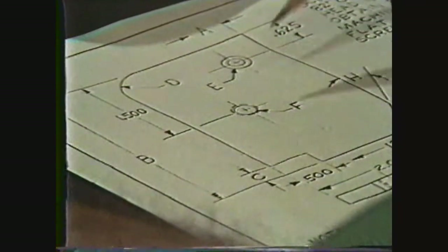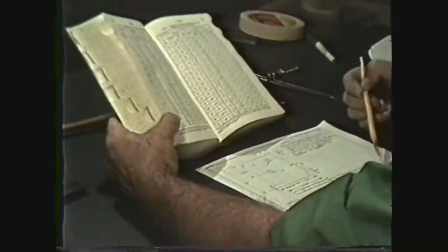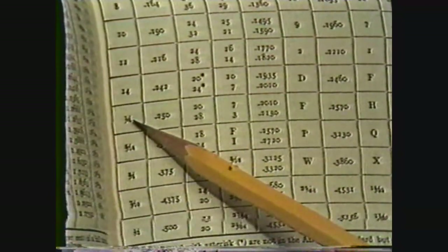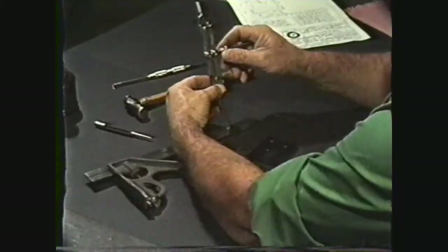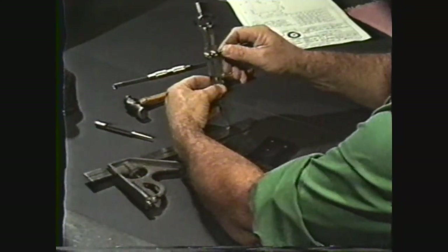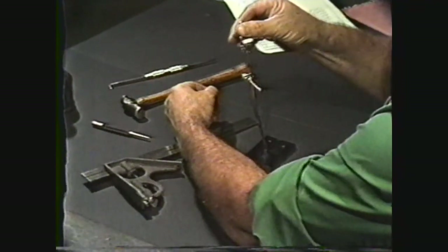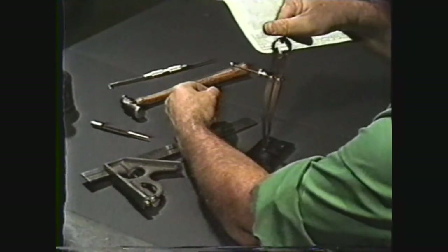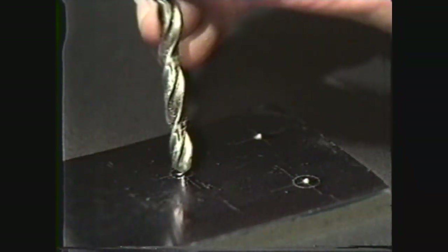The blueprint shows that hole F is to be tapped for a one-quarter 20 machine screw thread. By referring to the Machinery's Handbook, you see that the tap drill hole for a one-quarter 20 thread is a number 7, or 201 thousandths. Set the dividers to slightly under one eighth inch and this will give the proper radius to lay out hole F. Don't be too concerned about estimating the radius of hole F, since its accuracy is determined by the center point. The tap drill will drill a hole of exact size for the tap.